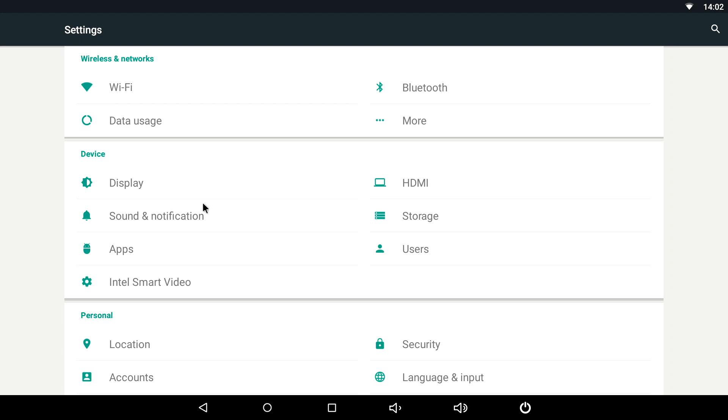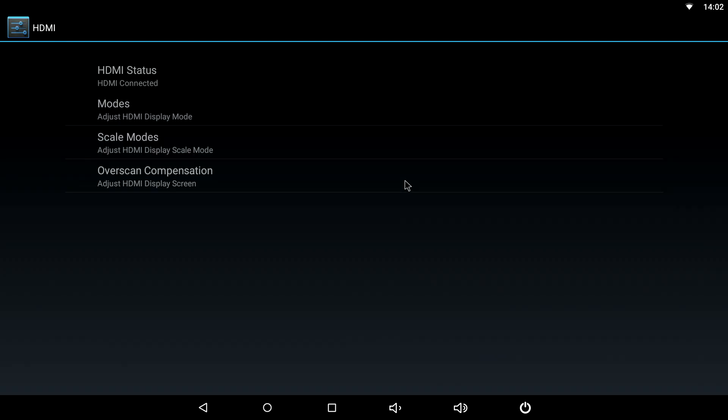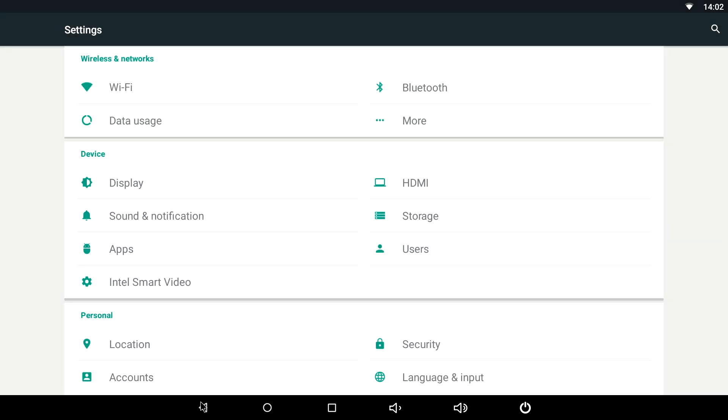Going into settings quickly — unfortunately I wasn't able to find any option to zoom in or zoom out the screen. No matter what I tried I couldn't do it. When you connect this to a regular TV the screen seems to be a bit bigger than the TV display; this gets corrected automatically when you plug it into a computer monitor, but on a regular TV you can't see the entire screen. There's no way to adjust that anywhere, so that is a downside to the Android part.